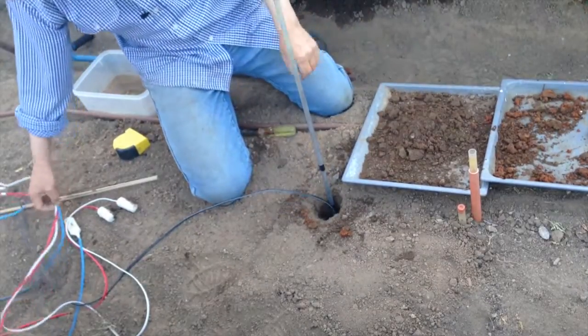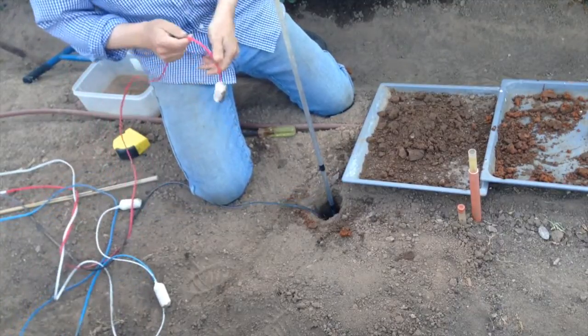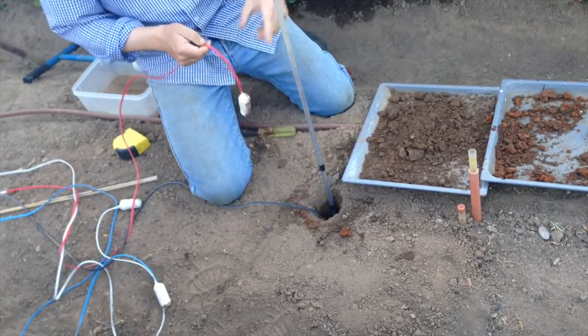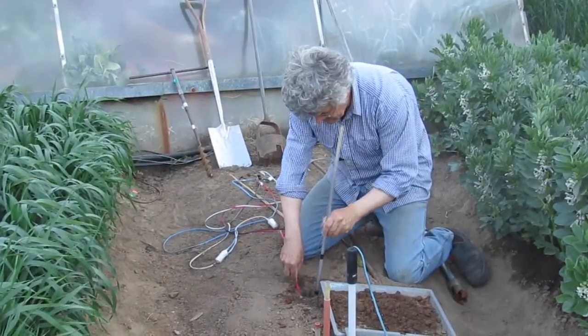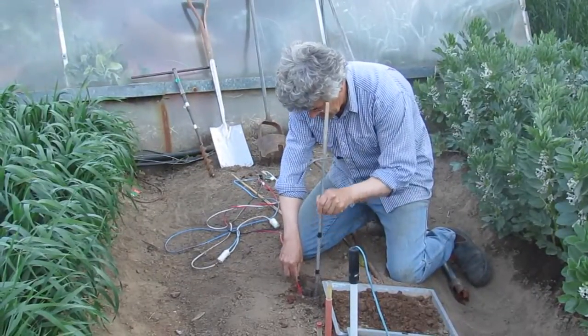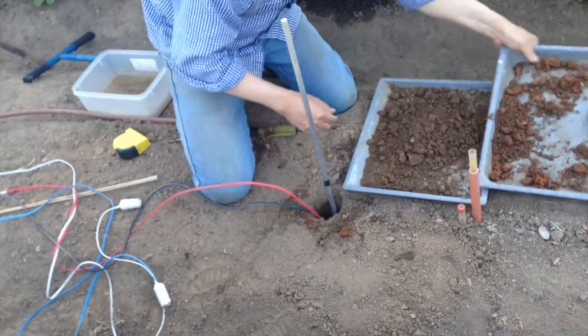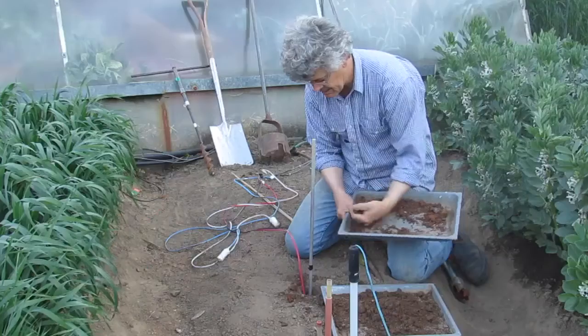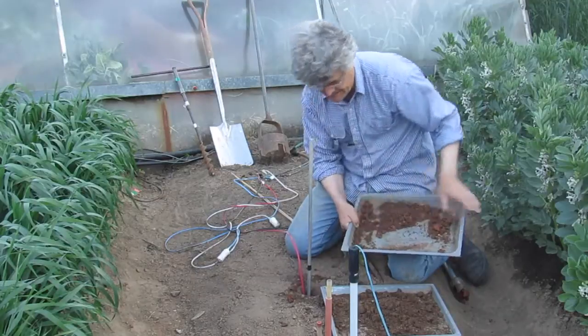The next one to go down is red. Now you always soak the sensors before you put them in the ground — they should be reading blue before you put them in, blue colour on the reader. I'm just making sure it's the right depth.